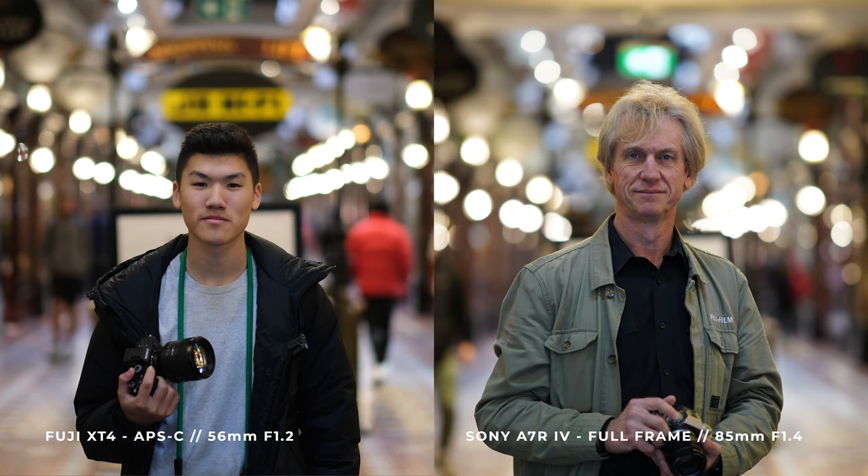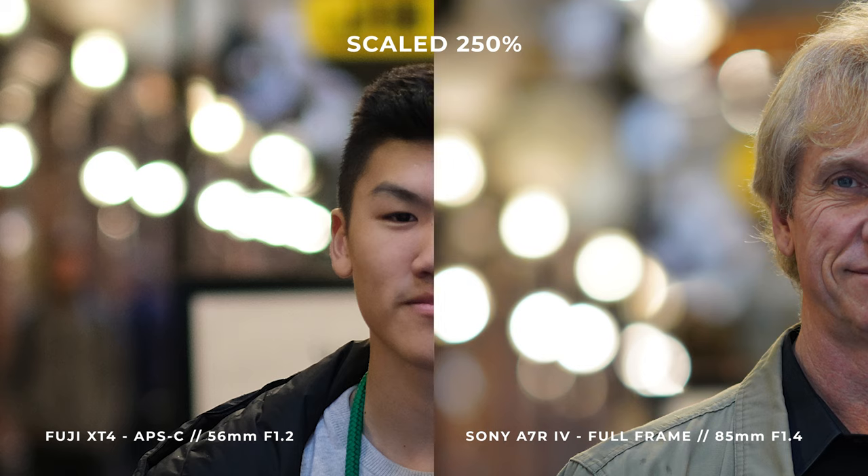Next up, comparison number three — something I was more interested in was the actual depth of field of full frame versus the APS-C size sensor. We shot using the 85mm G Master at f1.4 and the 56mm f1.2. Comparing them, there is a noticeable difference: on the Sony the bokeh is a little bit larger and a little more oval shaped, whereas on the Fuji it's a little bit smaller. Both lenses do exhibit very nice bokeh though.